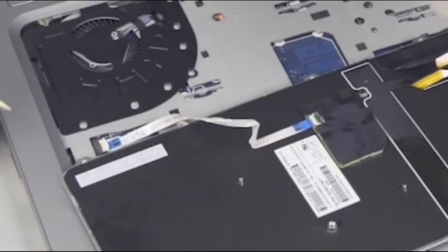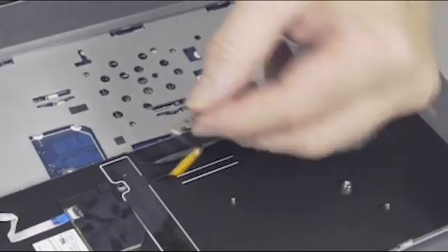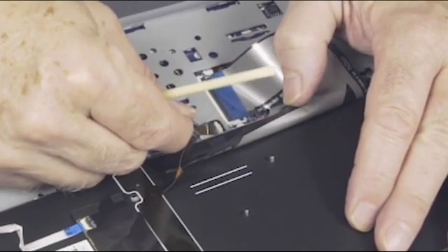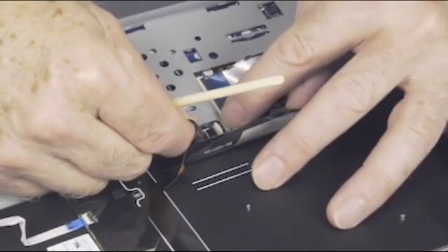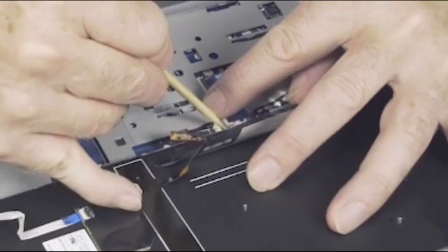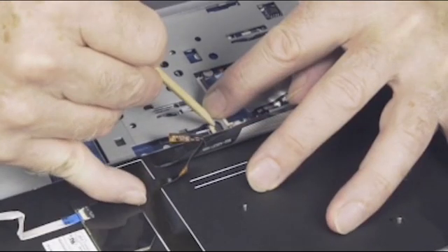Important: Use care to prevent damaging the ZIF connector and ribbon cable. If present, insert the backlit keyboard ribbon cable into the ZIF connector on the system board, and gently press down on the ZIF connector locking bar. Important: Use care to prevent damaging the ZIF connector and ribbon cable.